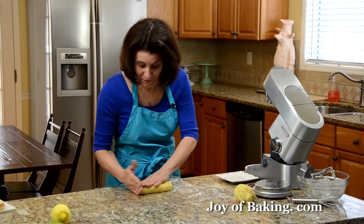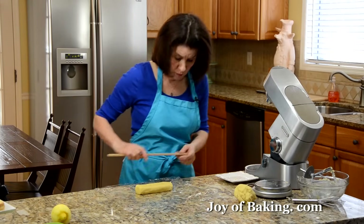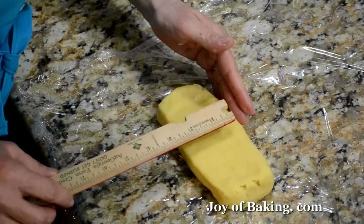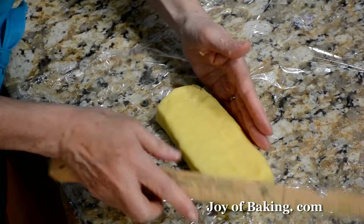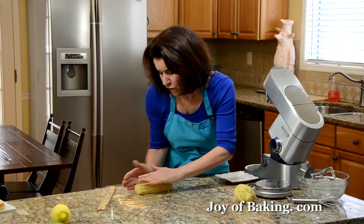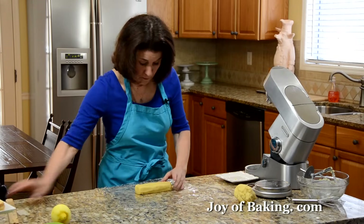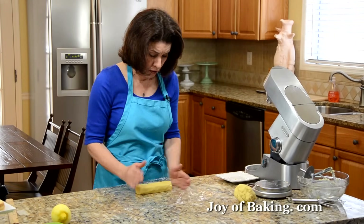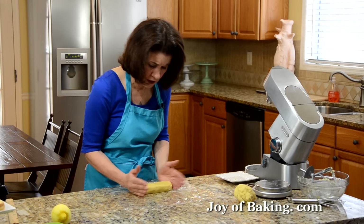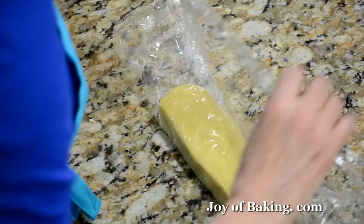It's nice to have a ruler in the kitchen for baking. That looks pretty good — you can always chill it a bit and take it out, and if it's not perfect, you can just reshape it. Then wrap it up and put it in the fridge.